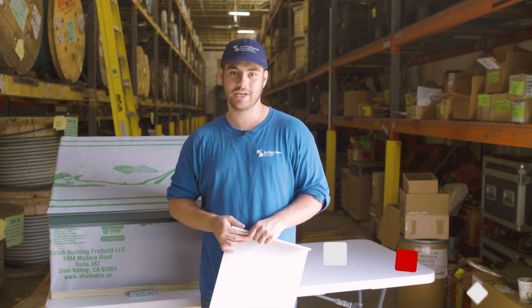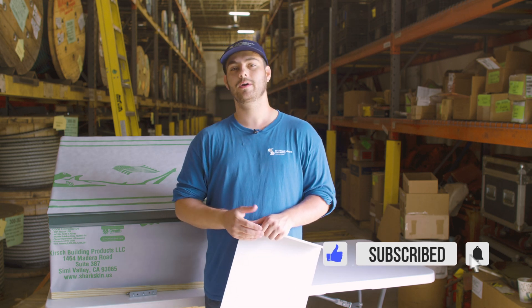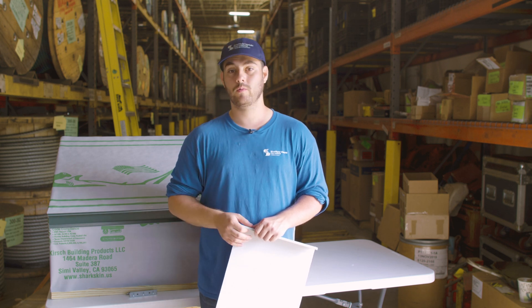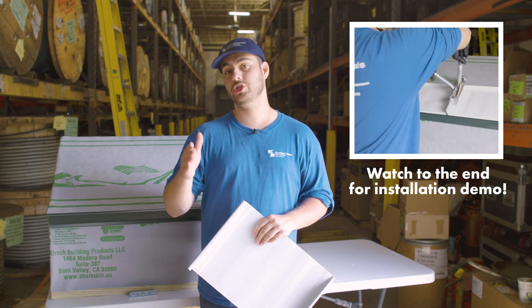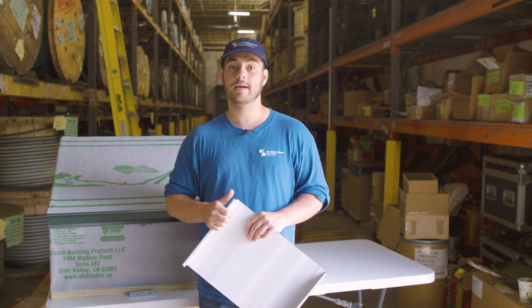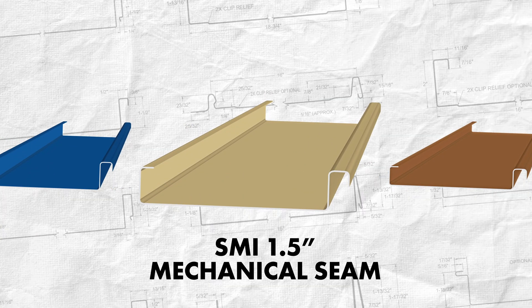What's up guys? Welcome to the Metal Roofing Channel. I'm Thad Barnett. Subscribe and hit that notification bell if you're new. We release metal roofing and metal construction content every Monday and Wednesday. In this series we look at a specific profile and discuss when you should and shouldn't use it, installation requirements, applicable engineering, and more. Our profile today is the SMI inch and a half mechanical seam standing seam profile.